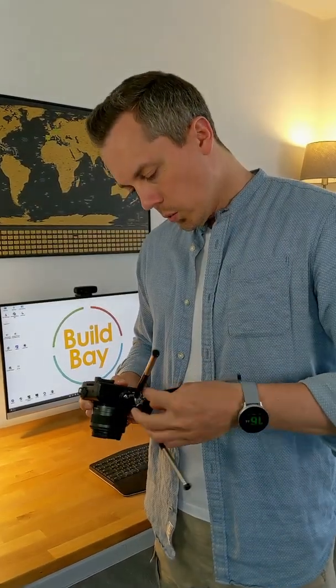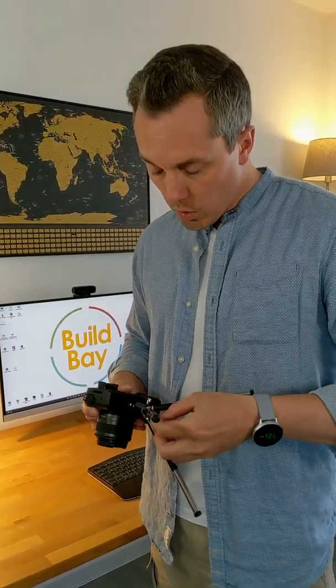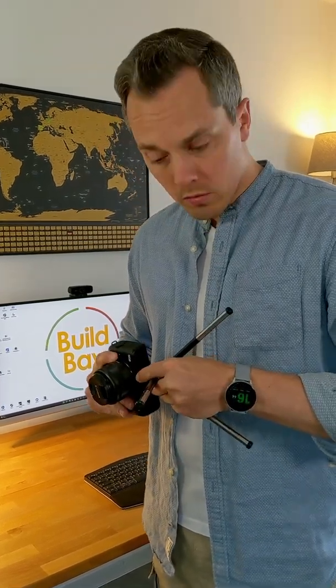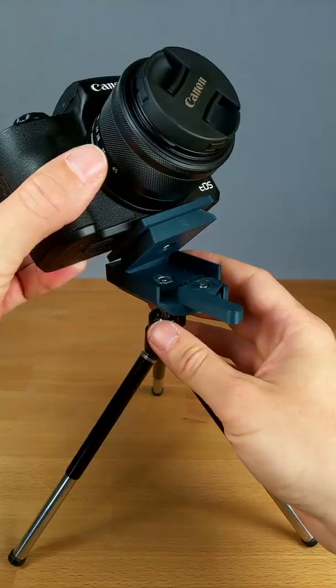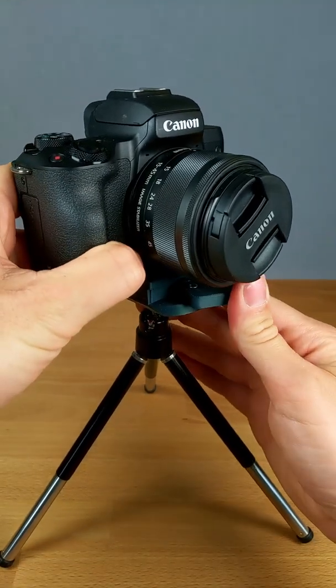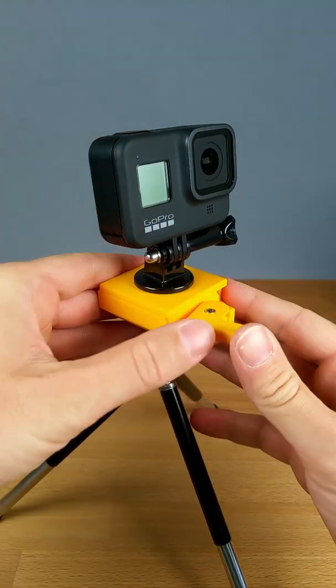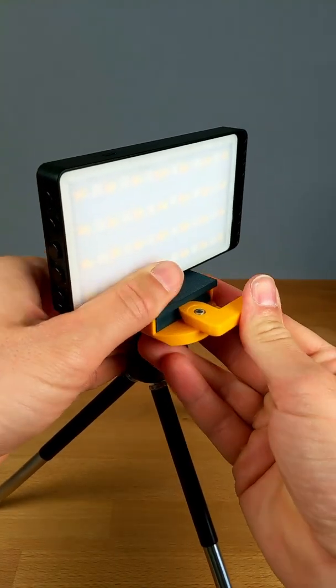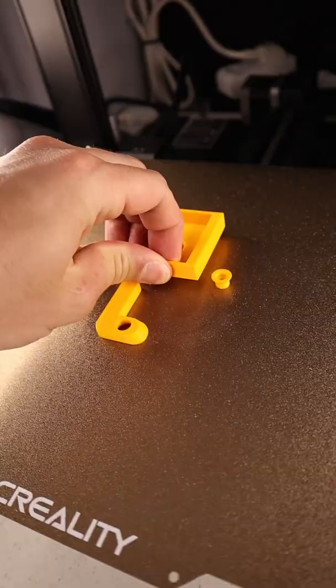Hey there! Aren't you also annoyed with the time it takes to prepare your camera gear? I got just the right solution. I've designed and 3D printed a quick release plate which allows you to quickly switch between different camera gear. It is super easy to print and assemble. Let me show you.